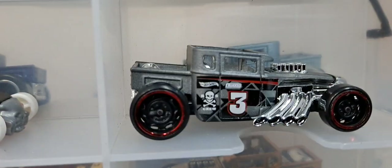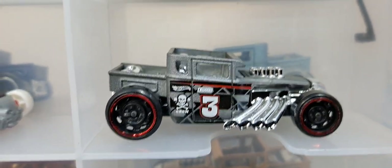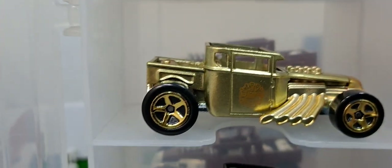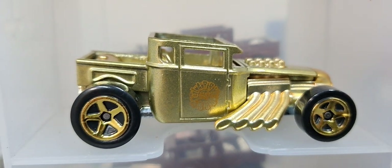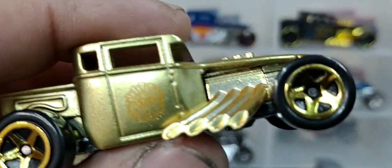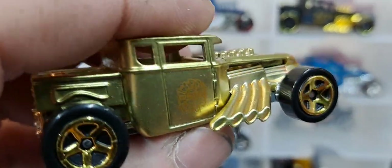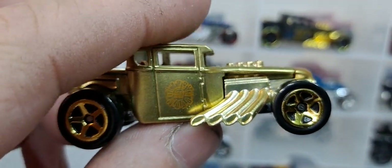And those two little guys I already showed. We got gray with nice looking mainline wheels for it. Got an all gold release from Hot Wheels — is that the Hot Wheels 50th? I thought this was like 51 or 52, but it says Hot Wheels 50th. Really awesome gold release though.